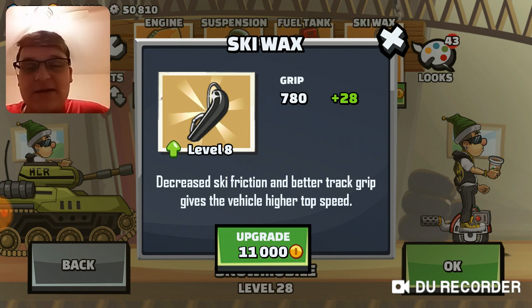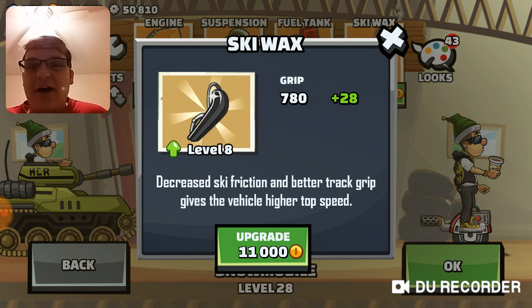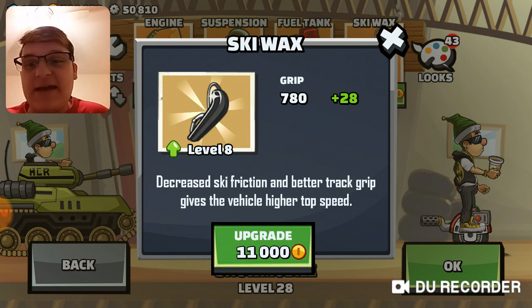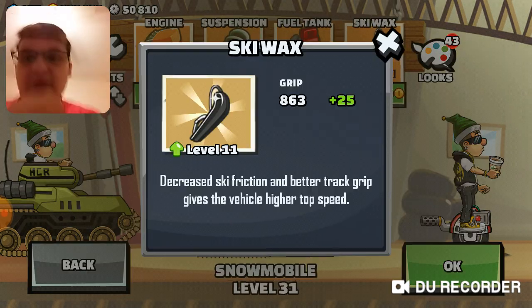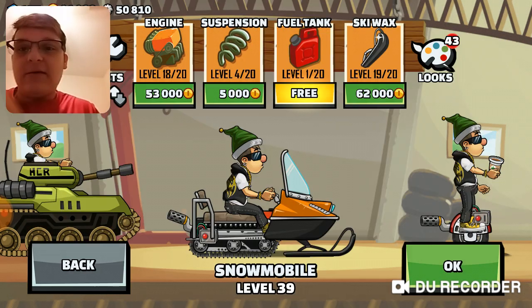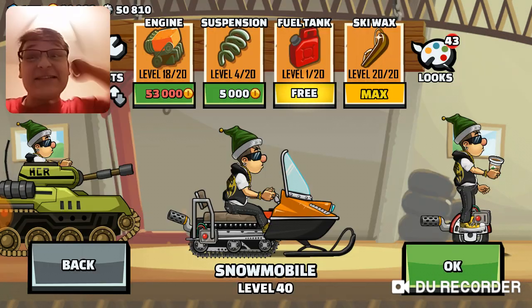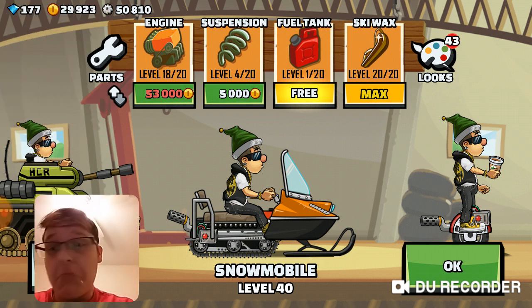Sorry about moving my glasses — they keep sliding off. Okay, just adjusting my glasses. Let's upgrade the ski wax, please. Thank you. I froze there a little bit. Let's see how high we can get it. Woo! Max ski wax! With 29,000 gold left. Not bad.